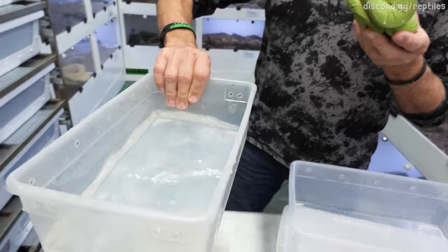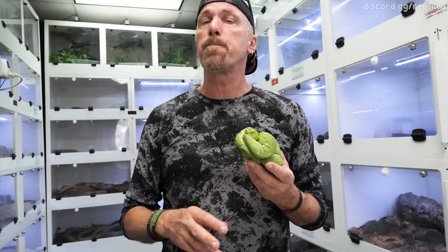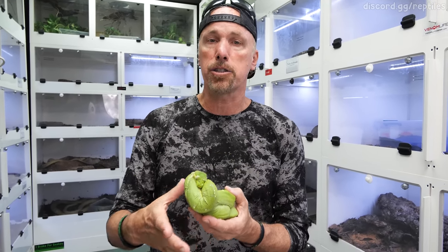A quick sure way to deal with it other than just spraying is to put it in some water. If you put the animal in too deep water, they can panic, freak out, swallow and breathe in water, asphyxiate, and it can actually kill them. It causes a lot of stress.